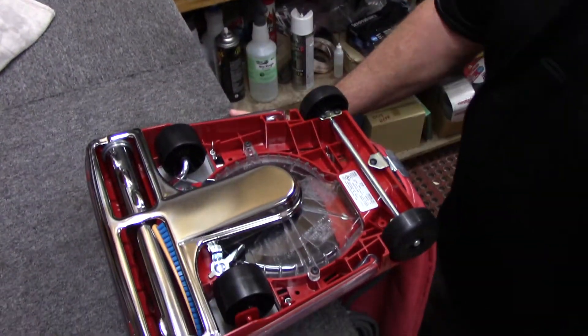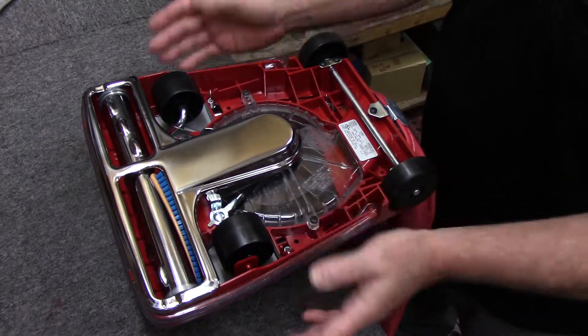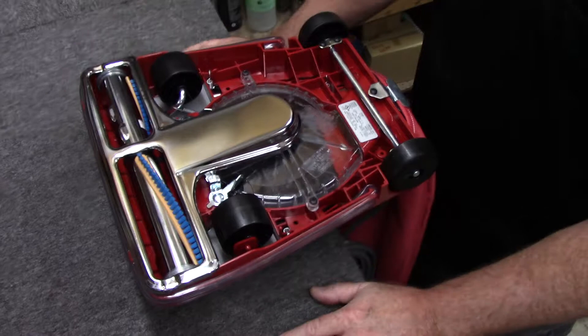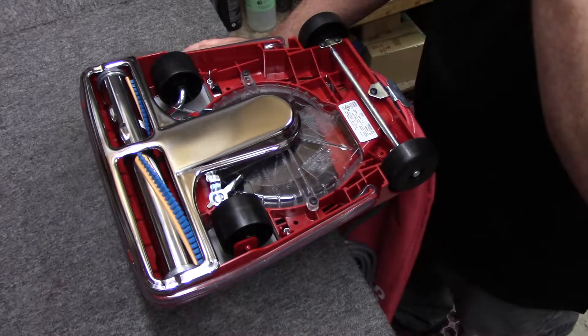I've got it right here on the bench upside down. I turned it upside down on the bench. We've got our bottom plate and our brush roller, and we need to remove these to change the belt.